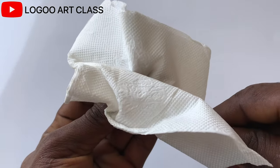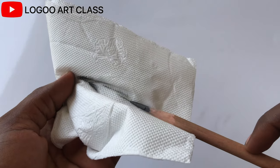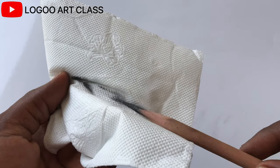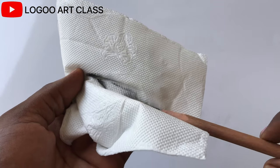Now clean it with a rag or a tissue paper to take the dust off. Sometimes leaving the excess powder on the lead gets all over the drawing paper and is very difficult to erase.